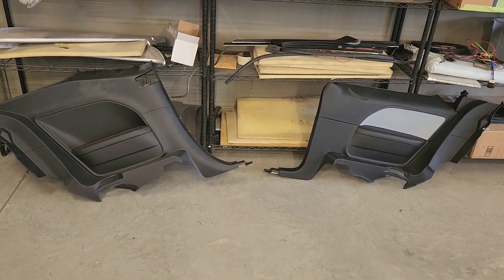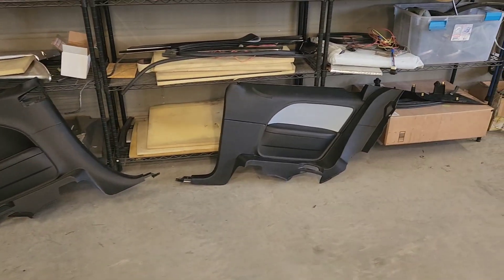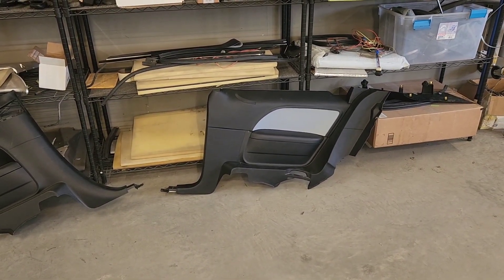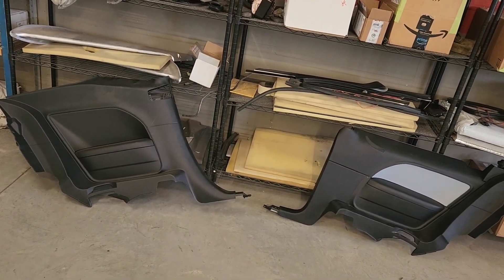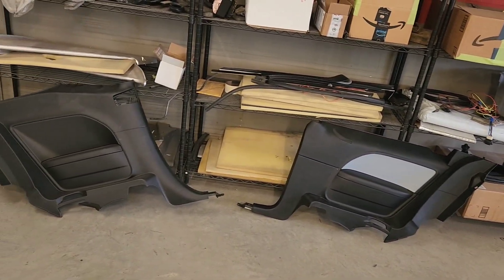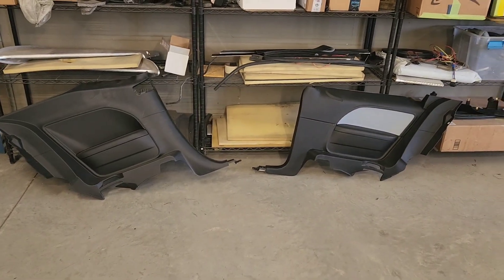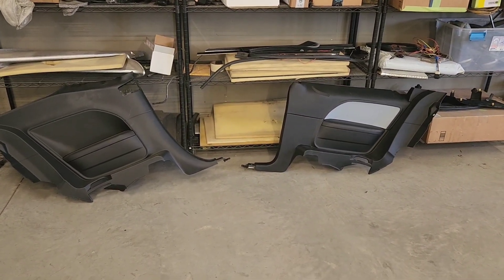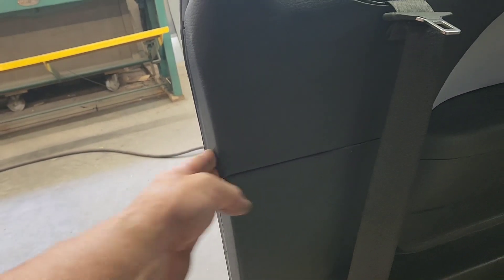Before I set this back in the car, and before I cut the other one up, I wanted to show you what it looks like side by side — how much the upper portion had to be modified down, where the tower ended up and all that. So that's a good side-by-side comparison of the two panels.